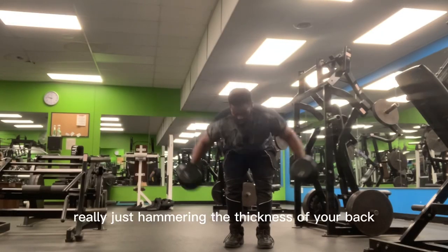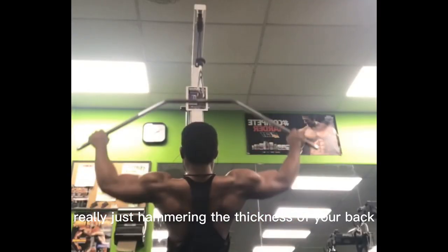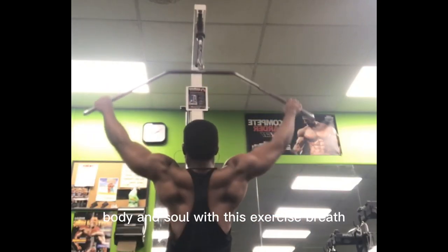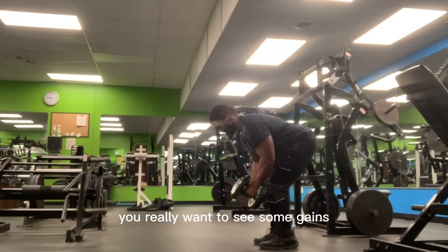Next exercise: seated cable rows — three to four sets, five to twelve reps — really just hammering the thickness of your back. For real, you gotta go mind, body, and soul with this exercise. Breathe properly — you really want to see some gains.